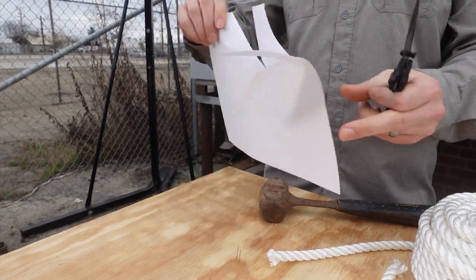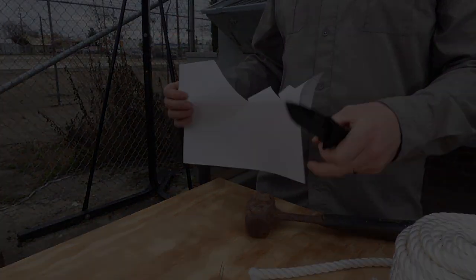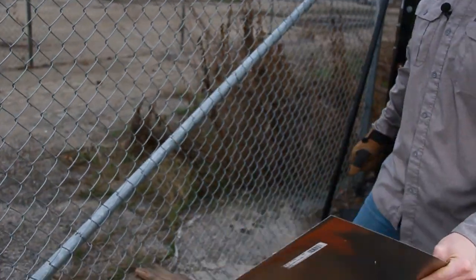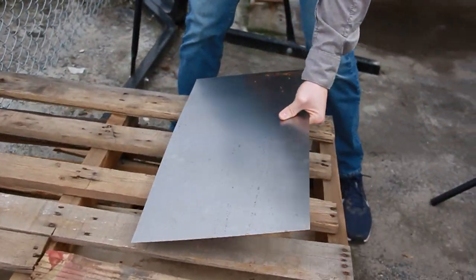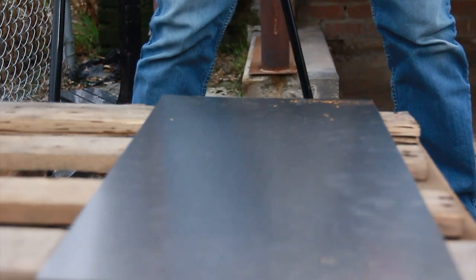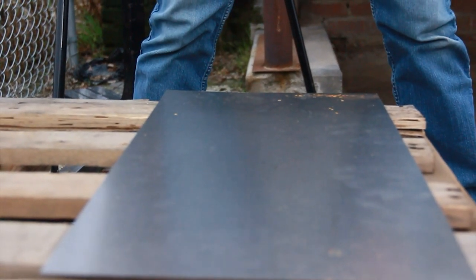Now we're going to take this thing and see if we can puncture some 22-gauge steel sheet metal. You can see on the label it is 22 gauge. This is obviously something you would not use a knife for normally, but we are trying to destroy this knife and just see how much abuse it can take.